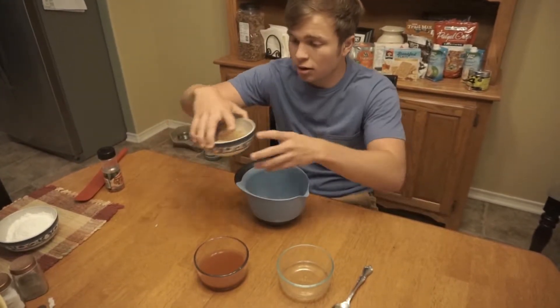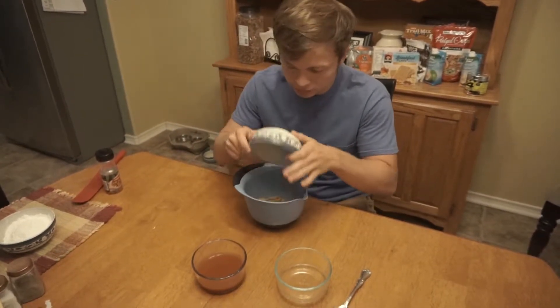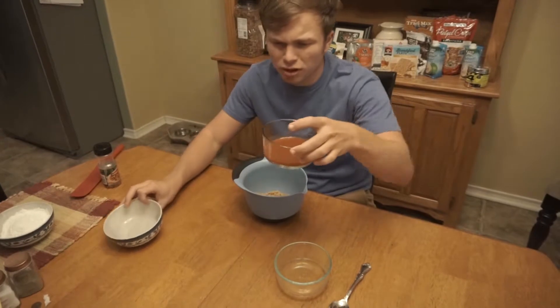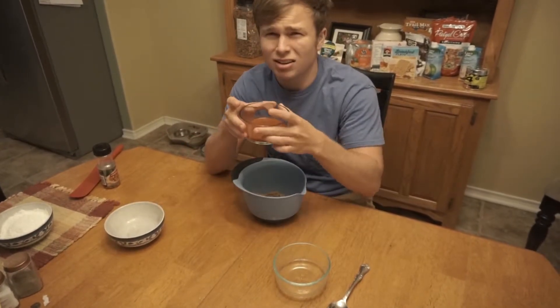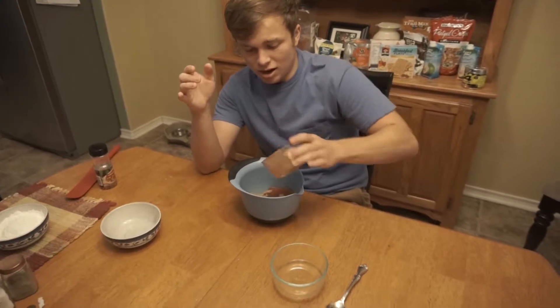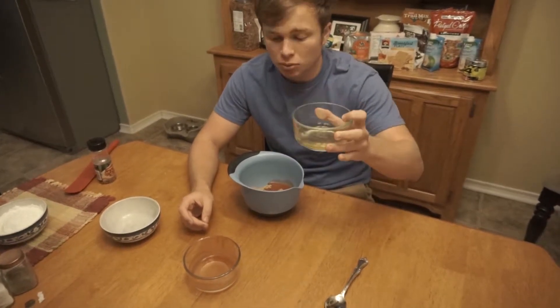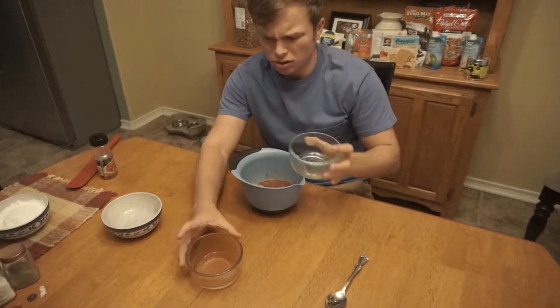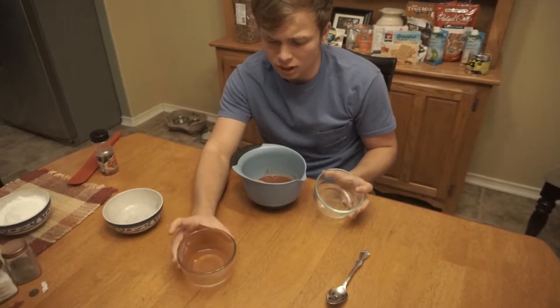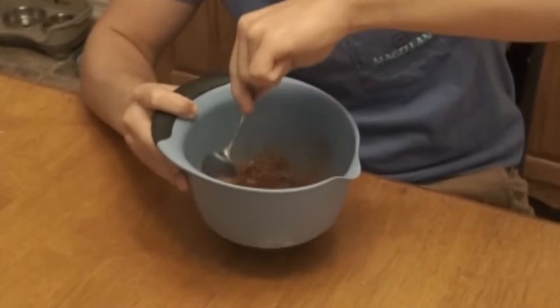Basically, you're going to need one cup of brown sugar. Dump that in. One third cup of hot sauce — any hot sauce works. And then apple cider vinegar, you only need two tablespoons. And then you stir it all up.